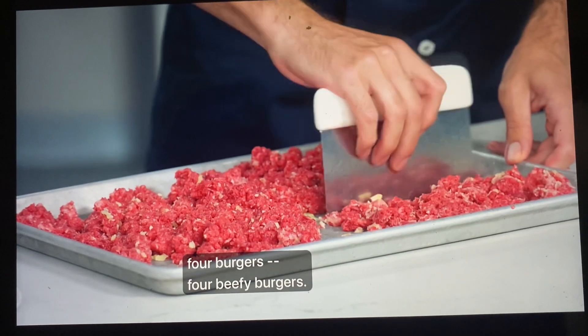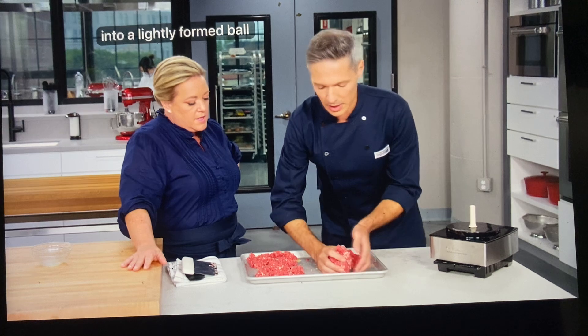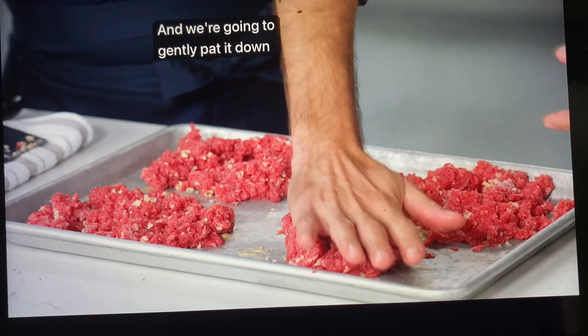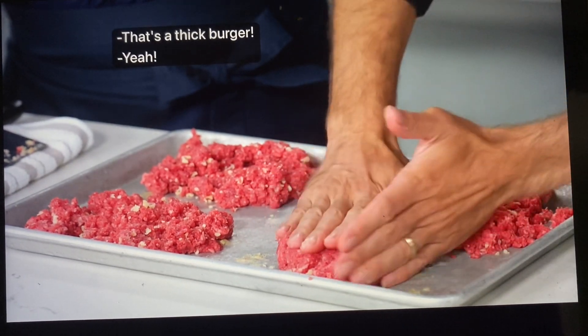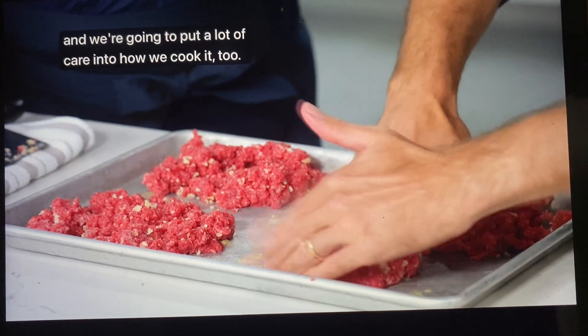We're going to make four beefy burgers. We're going to separate it into quarters, then gently pack it into a lightly formed ball so we don't form too much of that myosin. We're going to gently pat it down into a three-quarter inch thick patty. We are going to make sure this meat really counts because we put a lot of care into the preparation of it, and we're going to put a lot of care into how we cook it too.